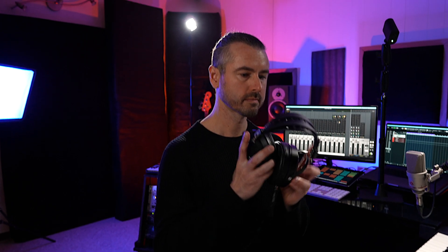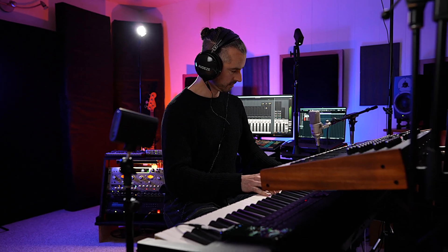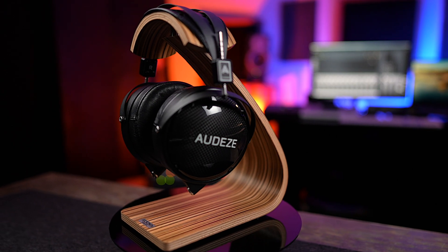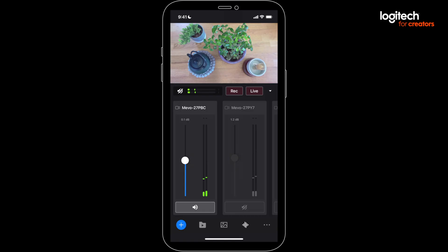Remember, once you have all your sources plugged in, pop on a set of headphones and monitor your program out during pre-stream testing. I suggest you use closed-back headphones, not earbuds or open-back headphones — those don't block out background noise. You really want to be able to hear details that might affect the quality of your stream.